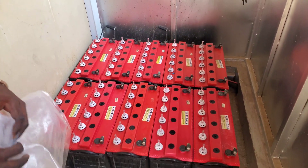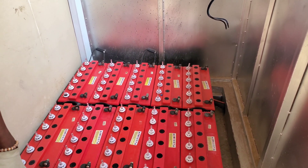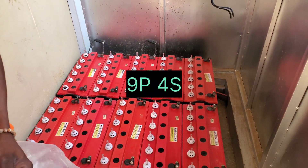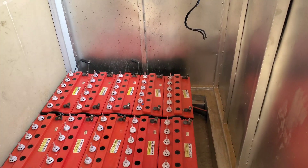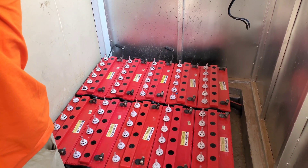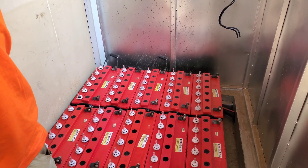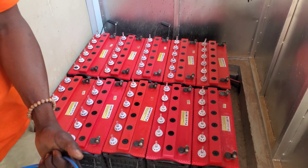There are 36 of these batteries and I'm not going to connect them the way they had them connected. They had nine strings — nine strings for each 48 volts — and then they connected them to three different inverters. The way we're going to do this is we're going to have nine batteries connected in parallel and then series them, giving us four strings instead.